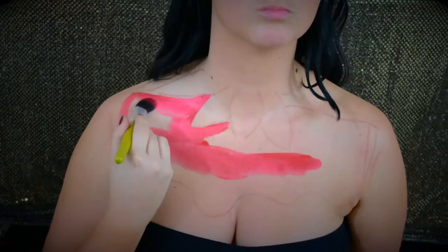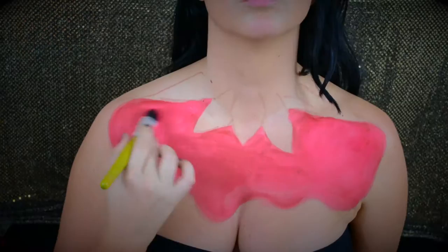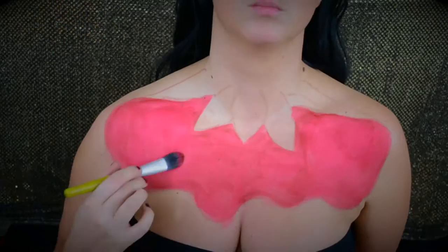First we're going to start with the red shade, which is going to be the strawberry of course. All of the paints I use are from WolfFX. They are water-activated paints, so you can determine what consistency you want based on how much water you add. Here I'm going in and doing the red.